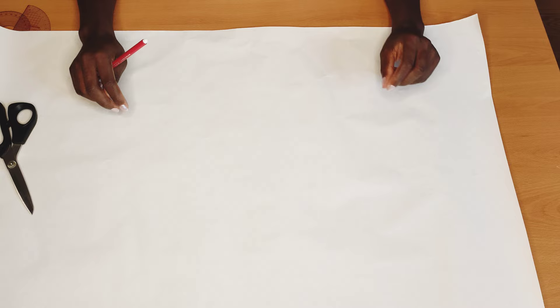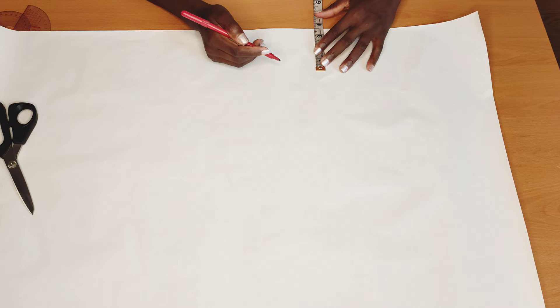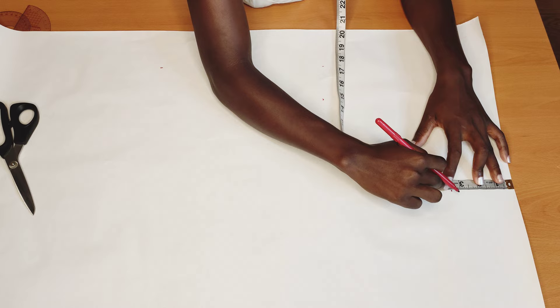You're going to need a drafting paper to make this pattern. First thing I will do is come here and measure three inches and mark it up. Then I will come here, measure three and a half inches and mark it up as well. After marking, I'll go ahead and connect them up.